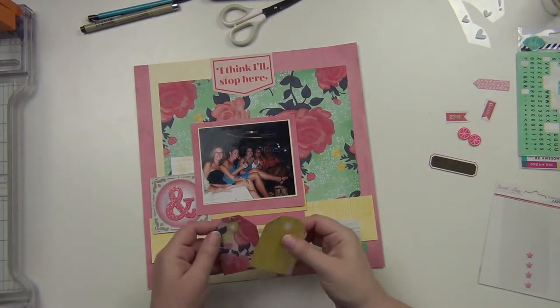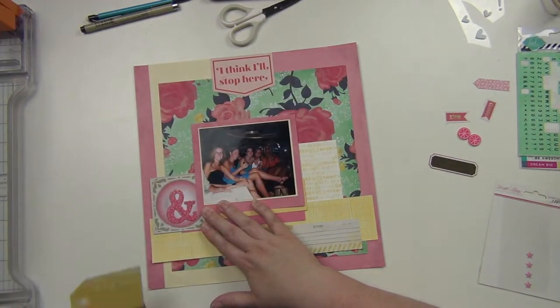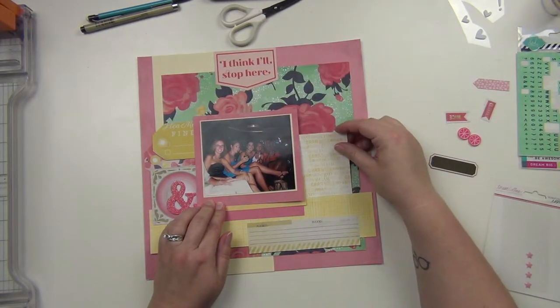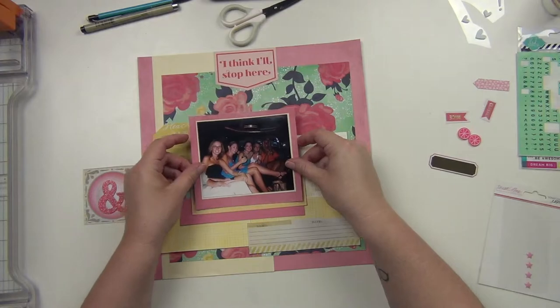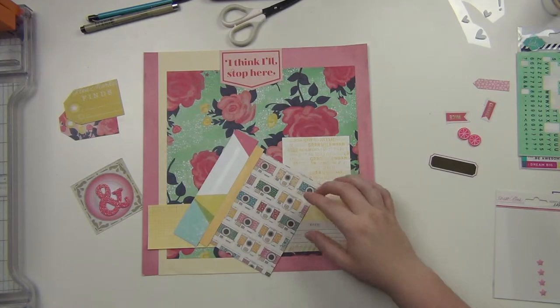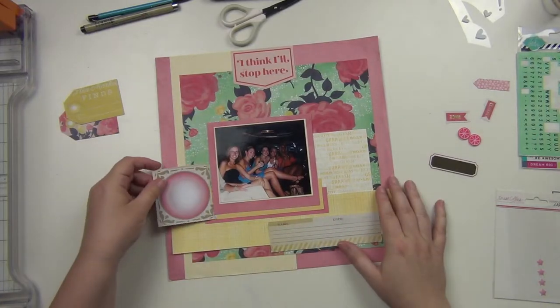I like the way that ampersand fits right on that circle right there. I'm going to end up putting the tags on this side, and then I'm going to move this yellow piece of paper over there. So I kind of like the way this is happening. I'm going to go ahead and start putting some of these down. I don't want to forget where everything is laying, so I'm going to start from the top and build it down. I like all the solids just kind of building up from the bottom — I really like the way that looks.